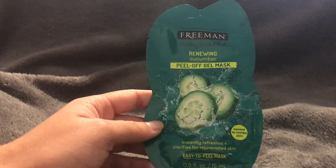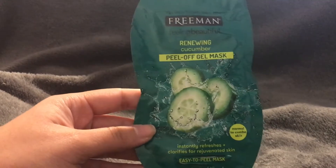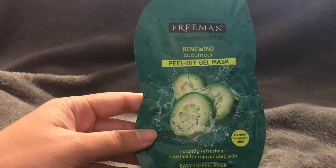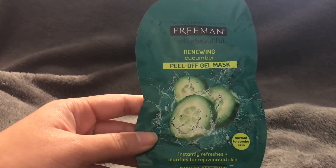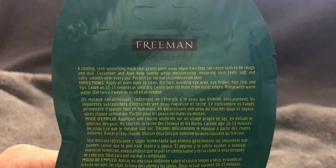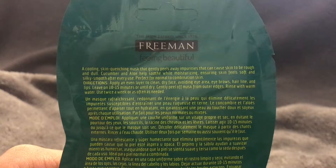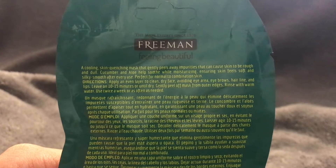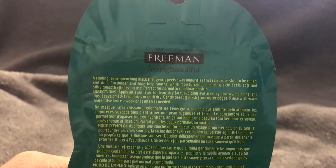It says it intensifies, refreshes, and clarifies for rejuvenated skin, and it's described as an easy-to-peel mask — which it is. It's not one you put on your face and wash off; you put it on, let it dry, and then peel it off. It doesn't hurt at all. The back says it's a cooling skin-quenching mask that gently peels away impurities that can cause skin to be rough and dull. Cucumber and aloe help soothe while moisturizing, ensuring skin feels soft and silky smooth.